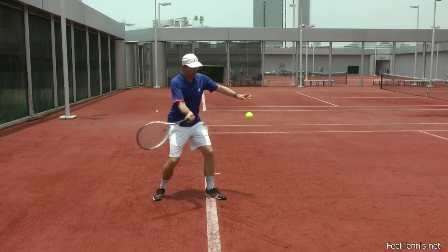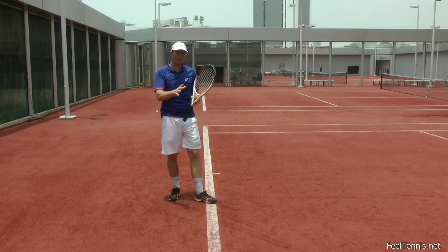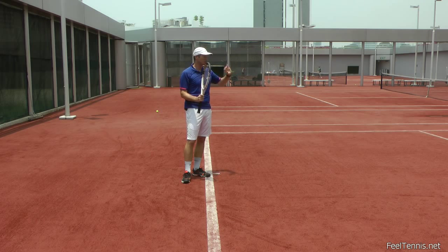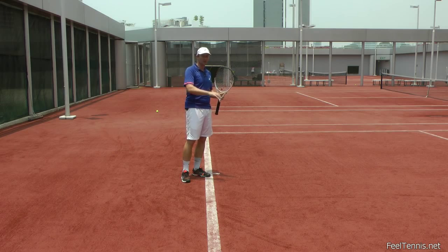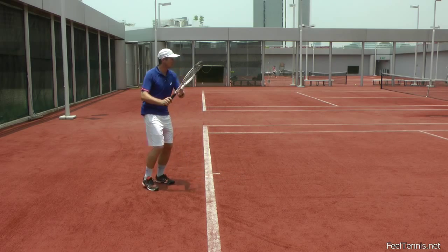On the other side of the spectrum is 100% push. With a 100% push I feel very good control of the ball, but I'm very tight. So even though I might feel strong, the actual ball is not going that fast. We need to find this ratio between throwing and pushing to find the right mixture of power and control, or the right mixture of effortless power.